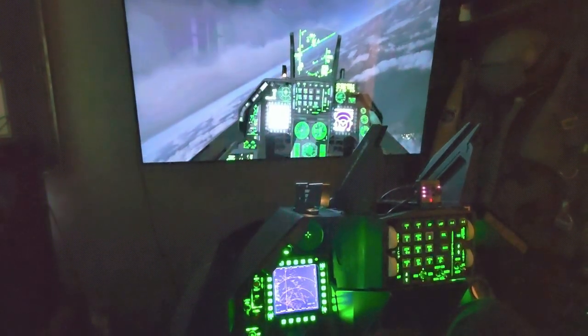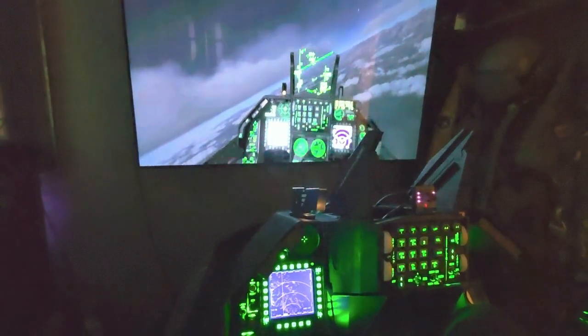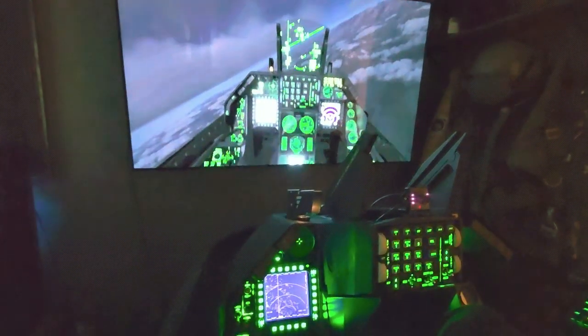I'm always looking for solutions to my problems, and one of those is head tracking. I've done the TrackIR. I don't like wires. I don't like lights hanging on my head.